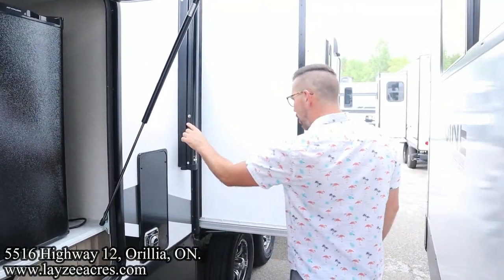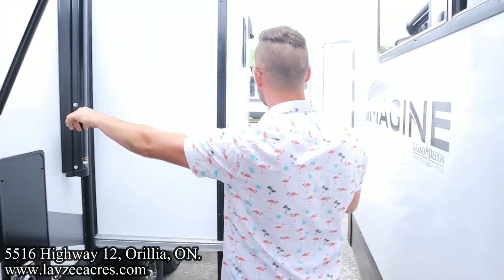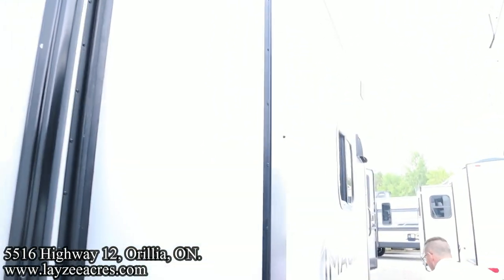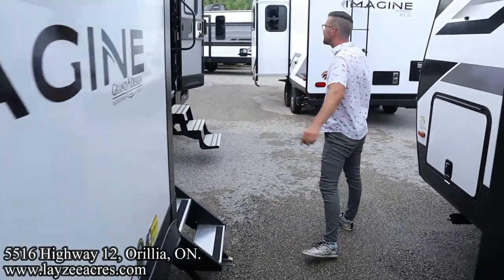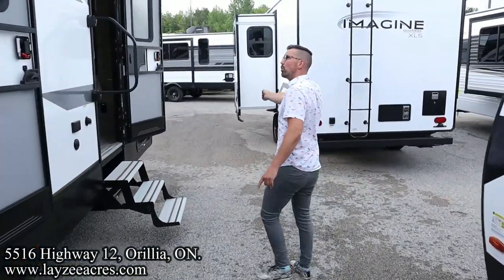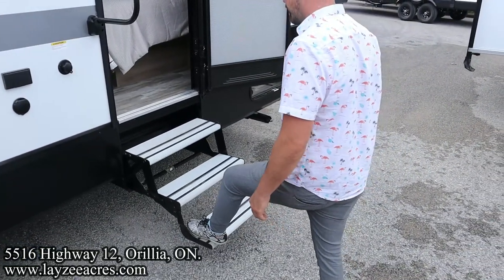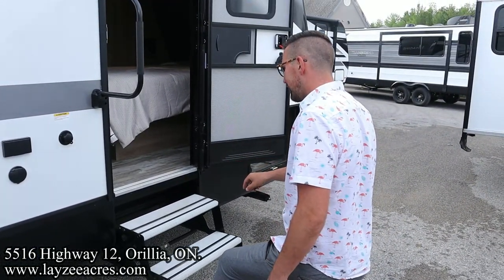Furnace vent. Our electric awning starts here and covers our kitchen slide — that's a Schwintech style slide. Kitchen window, range hood vent. Three-step entrance. The electric awning covers both doors. Outside speakers. Our secondary set of stairs are just standard aluminum tread steps.